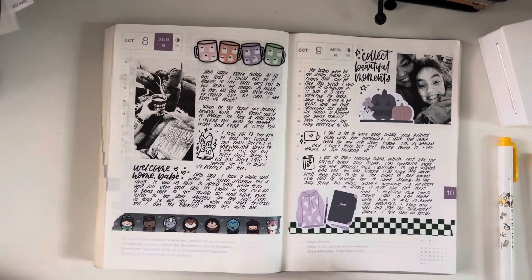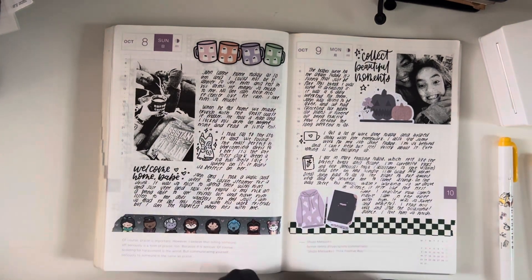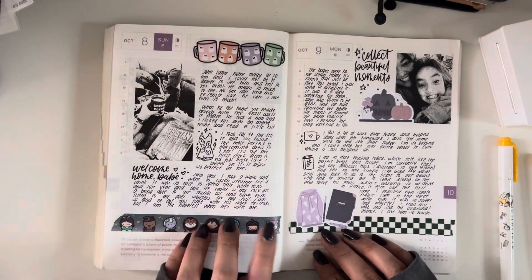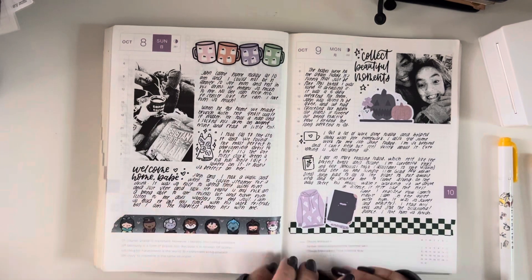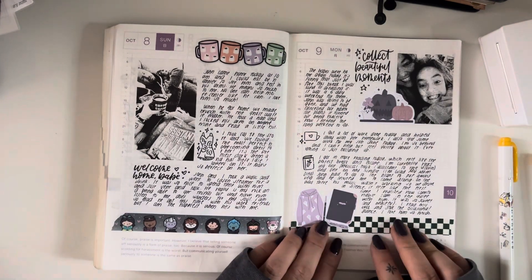I was so happy — he got home so super early, way earlier than I thought he would, and it just made me feel so good. I just kind of took the day to slow down, even though I was behind and stressed out with so much still to do. We went homecoming dress shopping for Caitlin and found her the perfect dress — it's so pretty. Can't wait for her to go to the dance with her boyfriend.